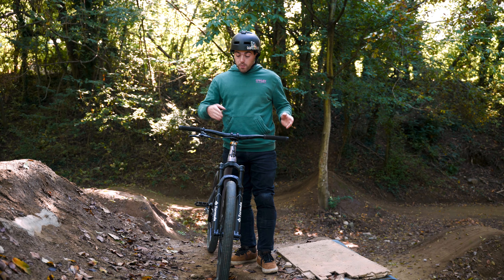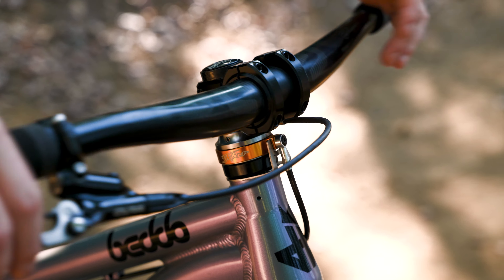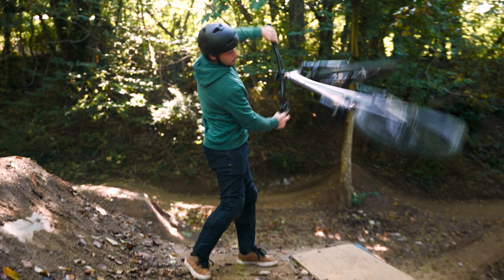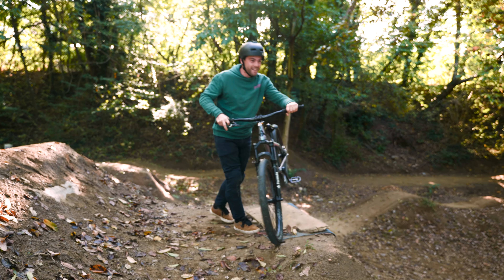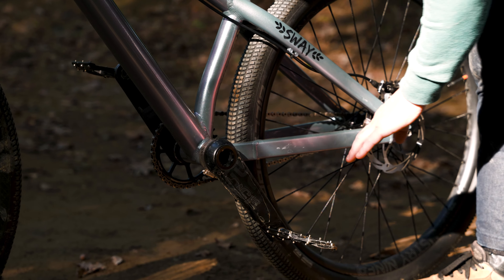Once you're getting better and started spinning bars and frame, you will definitely need a gyro. It could be hydraulic or mechanical, and with that you can spin the bar forever. I would also recommend having a crank stopper to keep your pedal in position.